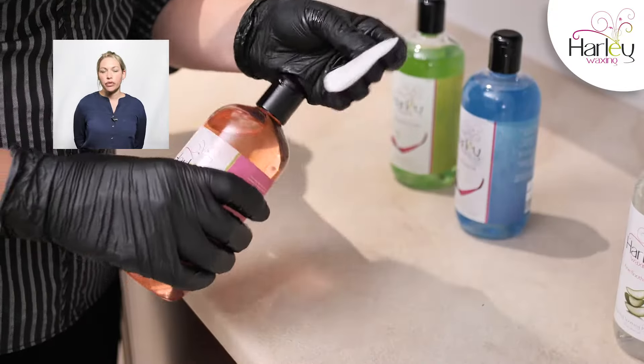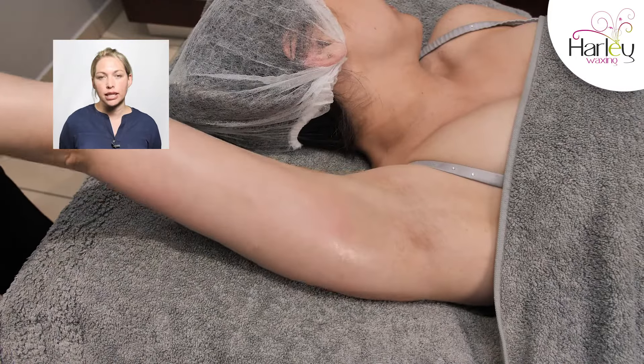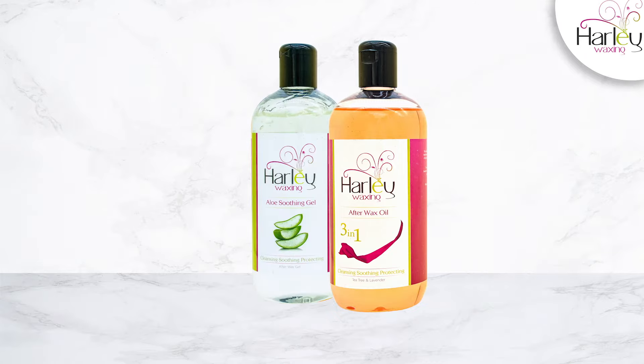When you're happy with your finish you can apply your chosen aftercare Harley item, either the after wax oil or the soothing aloe gel.